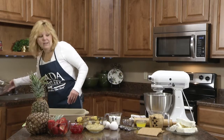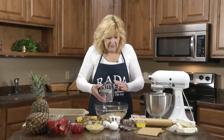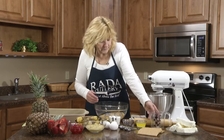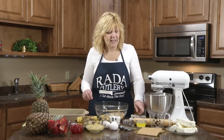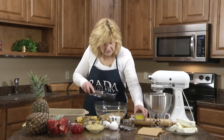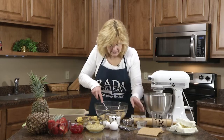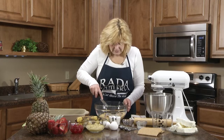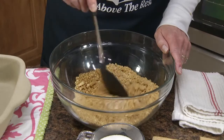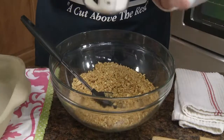So the first thing we want to do is mix our crushed graham crackers with the butter. To crush graham crackers, I put them in a Ziploc bag and take a rolling pin and crush them up. Then to your crushed graham crackers you're going to add the third cup of melted butter.